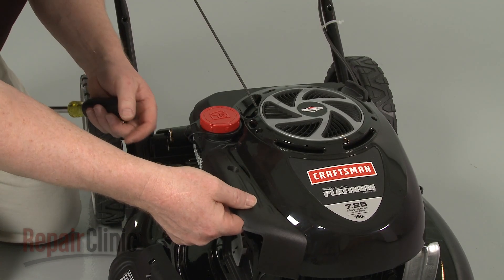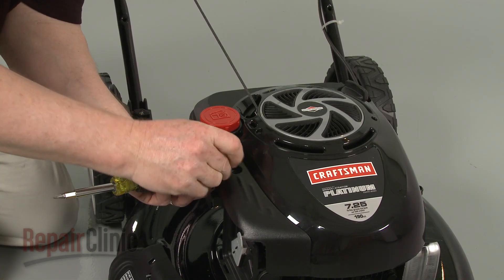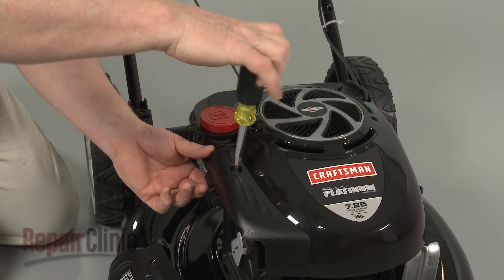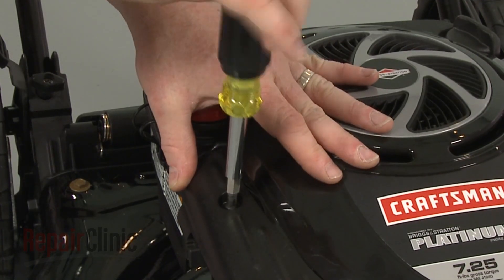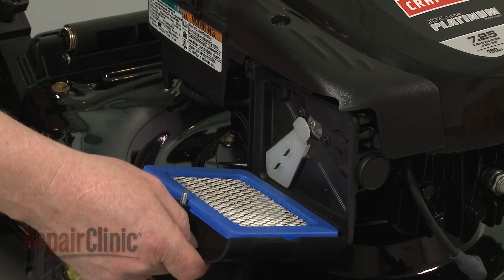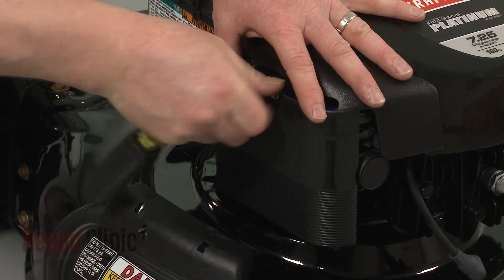Re-align the carburetor cover and re-thread the screw. With the filter in place, reposition the filter cover and re-thread the screw to secure.